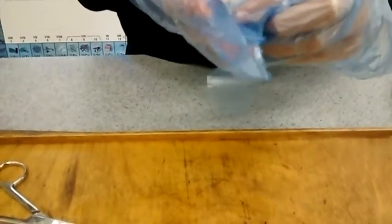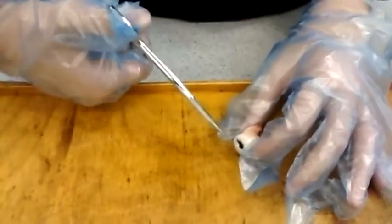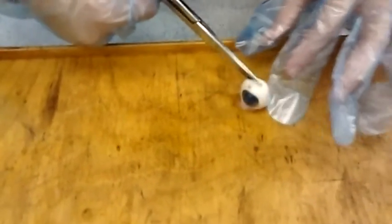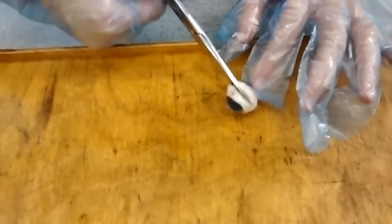Squeeze it and the stuff will come out. This is a hard thing to do. That looks really hard. If this squirts all over the camera it's just going to be like... Go on. Squidge harder.